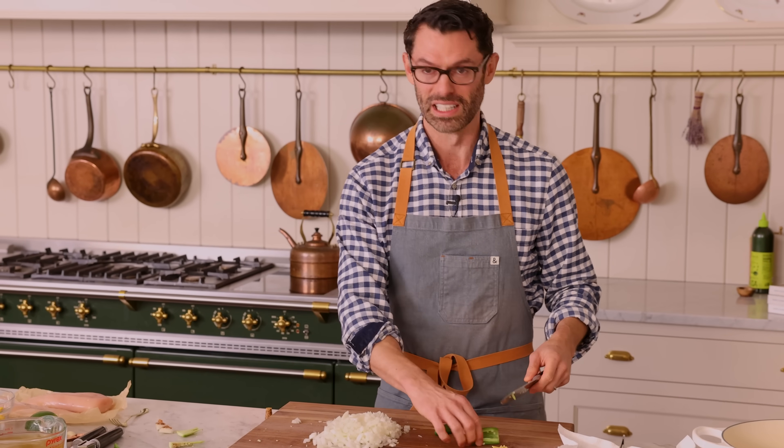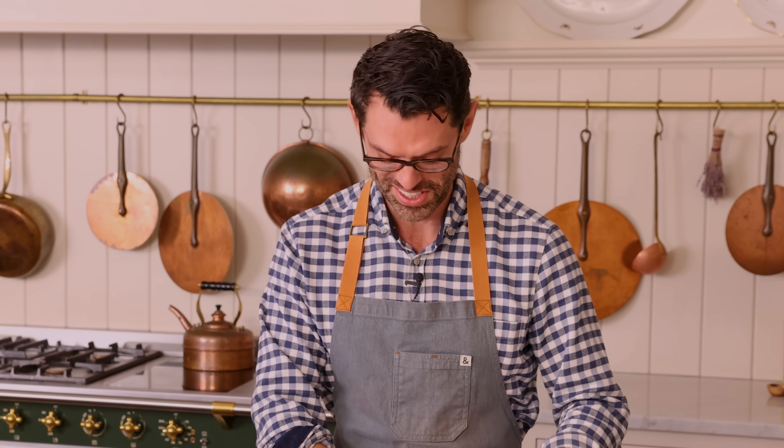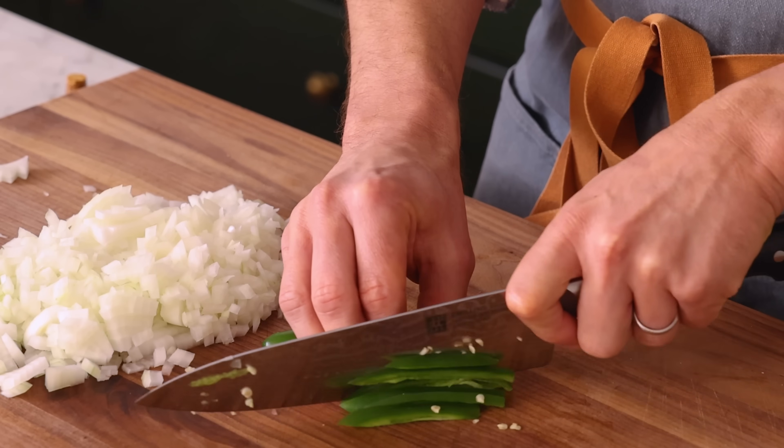My mom, who's from Mexico, would literally never wear gloves, because the idea of it is very alien.